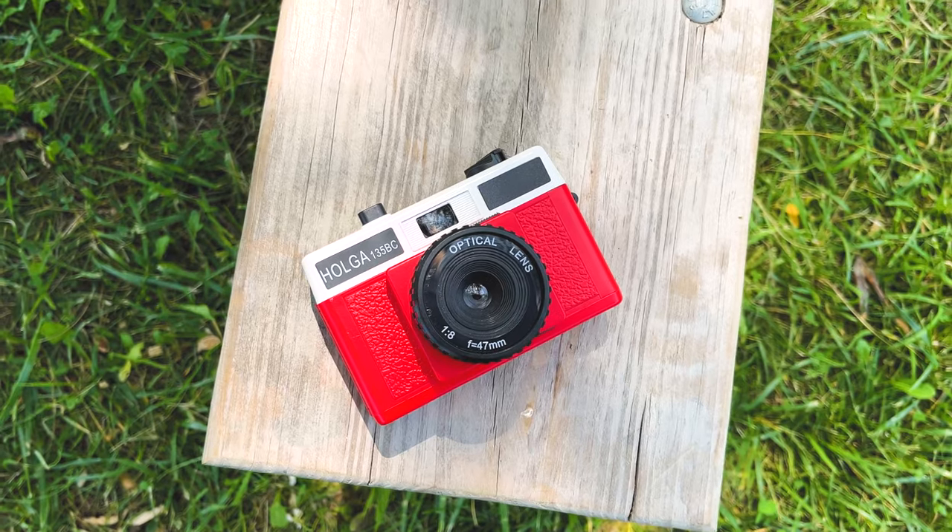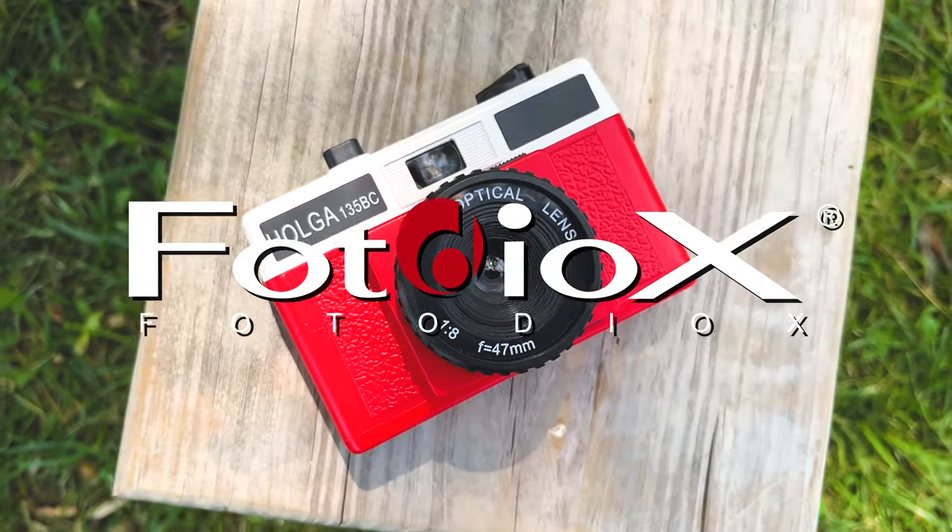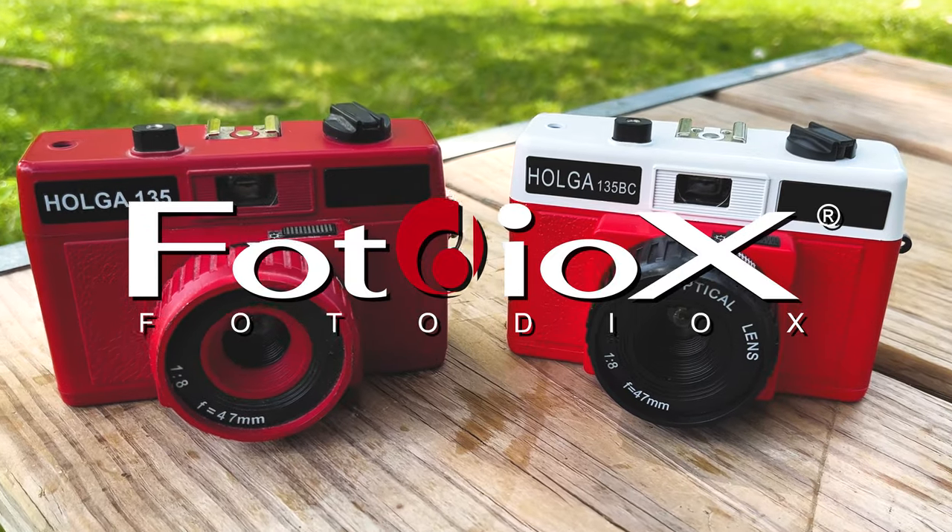This Holga week we're taking a look at the Holga 135 BC. Hey everyone, Sean here with Fotodiox.com and welcome to Holga Week.